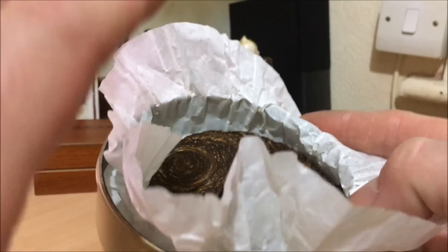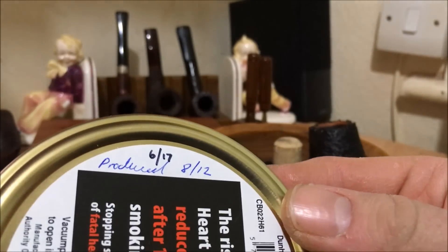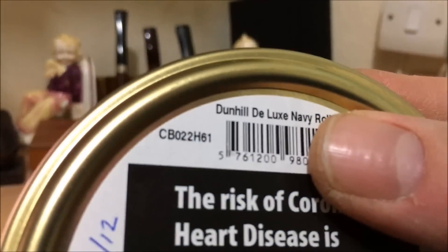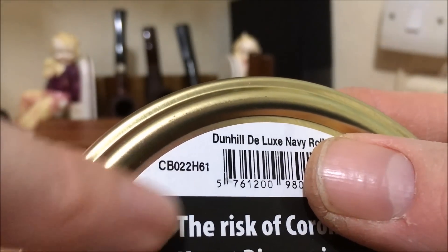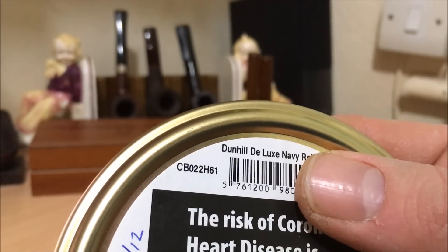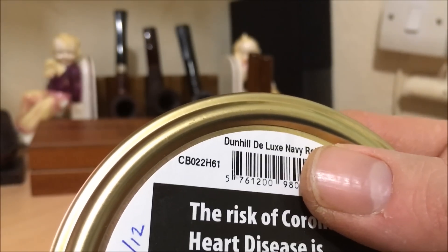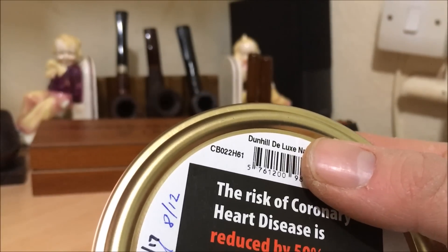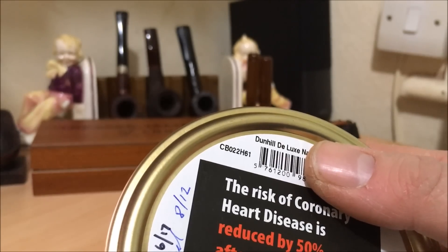I went online to find out what the date codes mean. The code on there — CB022H61 — so the '2' is the amount of years post-2010, which would make it 2012, and the 'H' represents the month, which is August — the 8th letter of the alphabet, the 8th month of the year. So this was produced in August 2012.